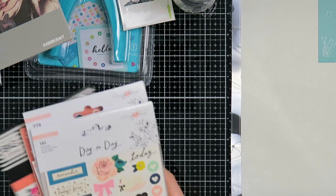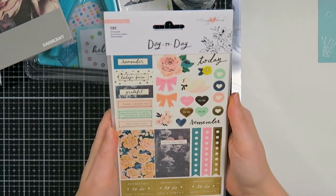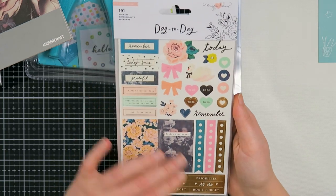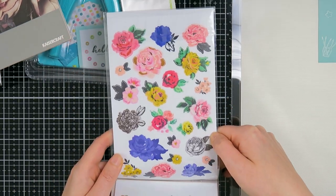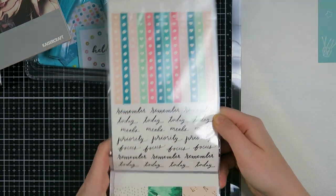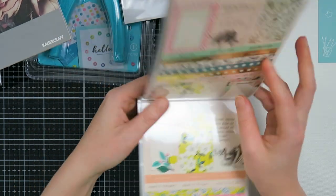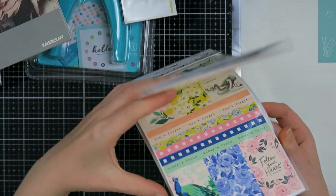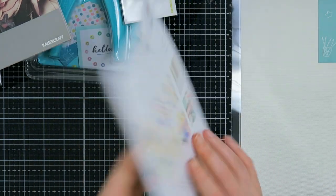Then I went crazy with stickers. I got these Maggie Holmes stickers from the Day to Day collection. I don't do pretty planning, but I do creative journaling, so these will probably end up in my creative journal. They are gorgeous stickers, gorgeous icons, and I just love her stuff. It's Maggie Holmes — look how pretty! I love the boxes and I can use these in my creative journal. It's a combination of clear stickers and cardstock stickers.